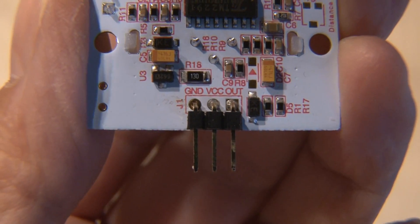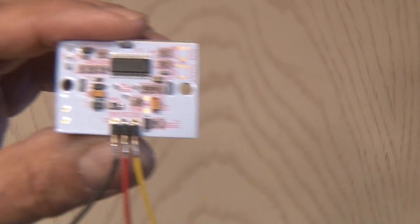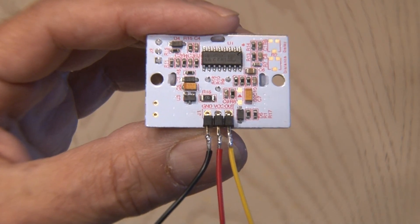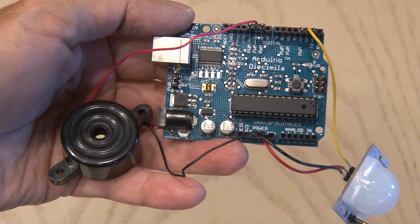The PIR sensor has three connections: ground, voltage, and output. So I soldered three wires to the PIR sensor and then soldered it to the Arduino with the appropriate connections. Then I wired up the piezo buzzer.